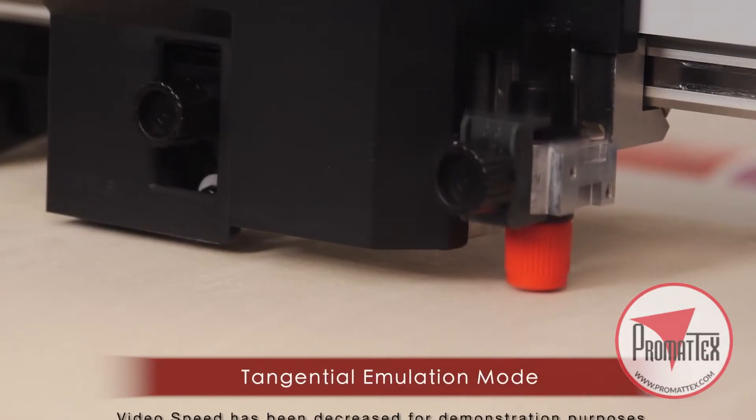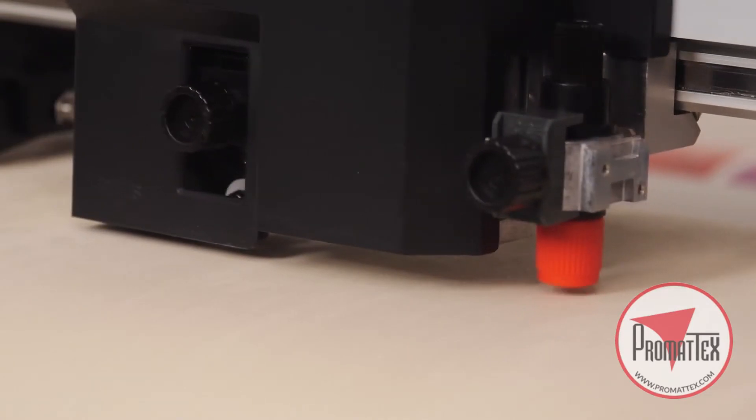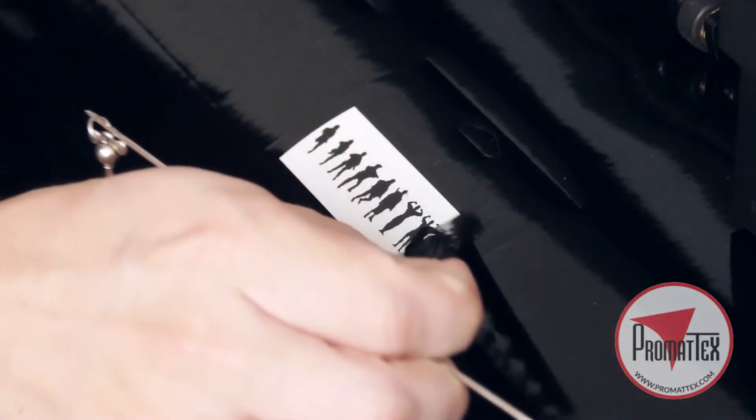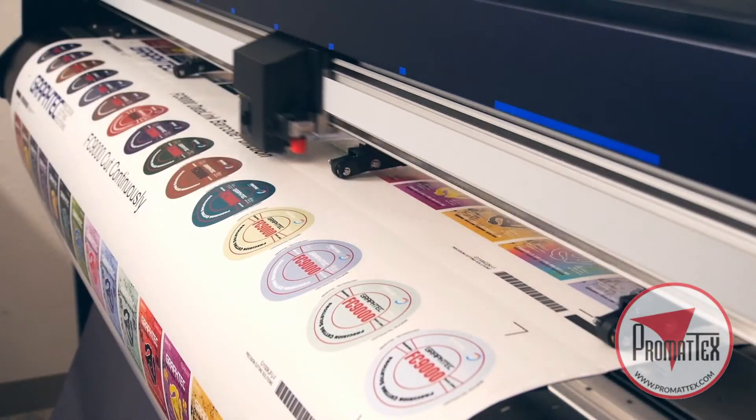Graf-Tech's groundbreaking tangential emulation mode provides clean and accurate corners when cutting thicker material and small designs. A cross-cut function automatically sheets your jobs.